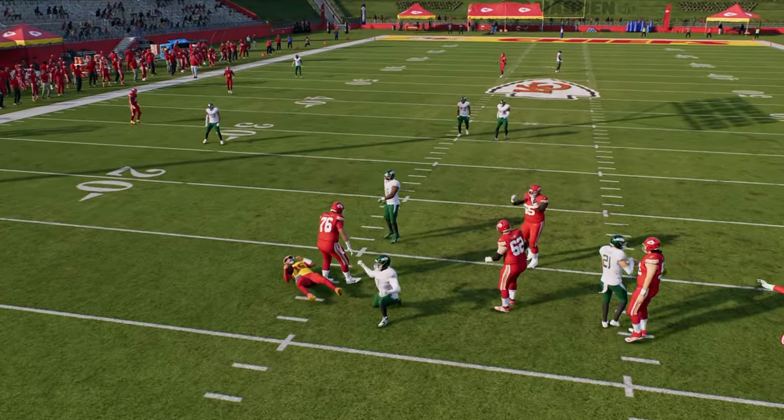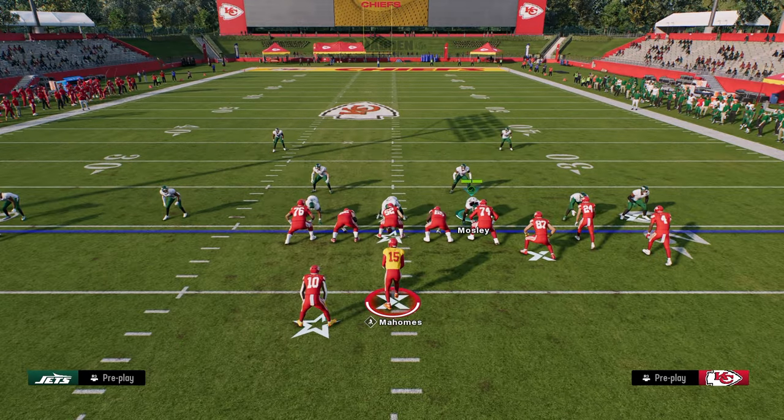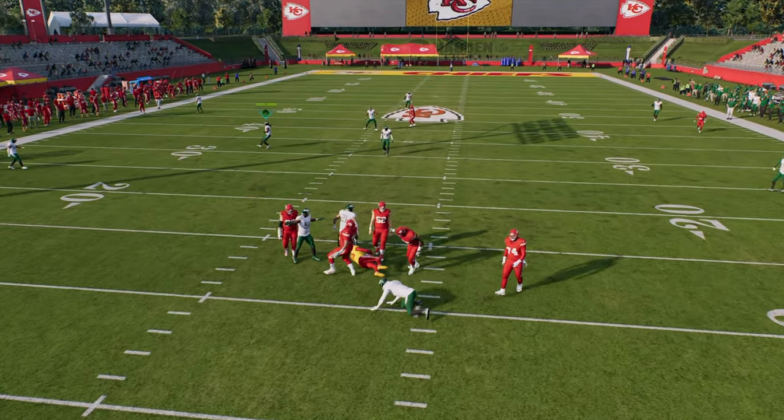This defense is a lot of fun. Something you can also do this year — which was really good last year too — is you can kind of lurk on the defensive back. If you want a little more passive pressure, you can do that, but I like to send four.